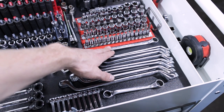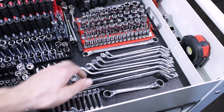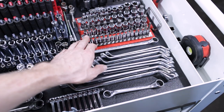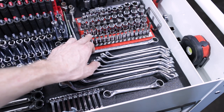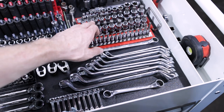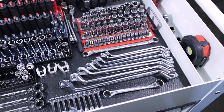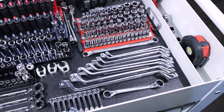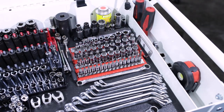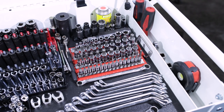And then we have a 12-14 Snap-on double box offset metric wrench. Here we've got an assortment — tamper-proof Torx, Torx, hexes, hex balls, and inverted Torx. This is all Silver Eagle from Matco. I've had this set for probably five or six years, never broke a single one in it. Awesome set.